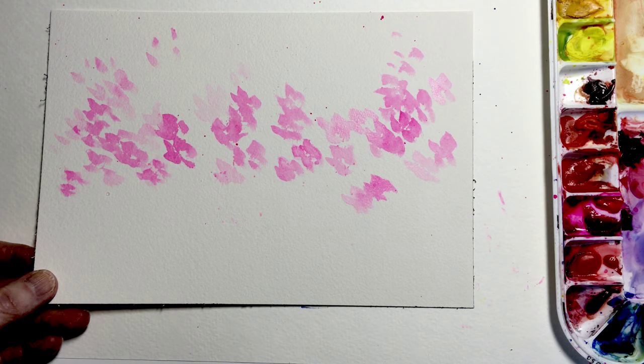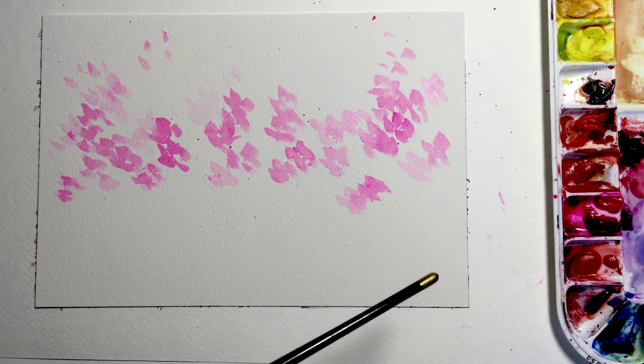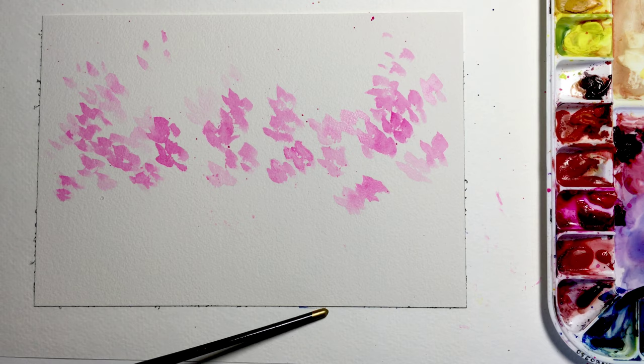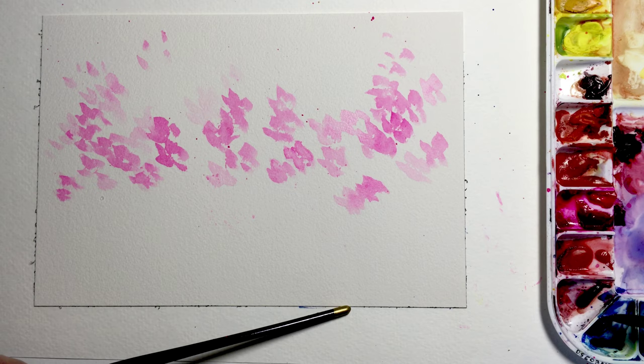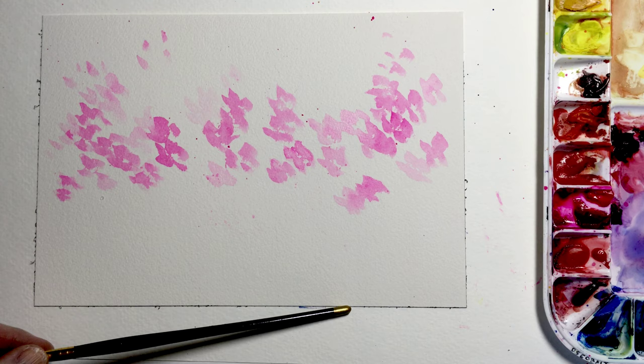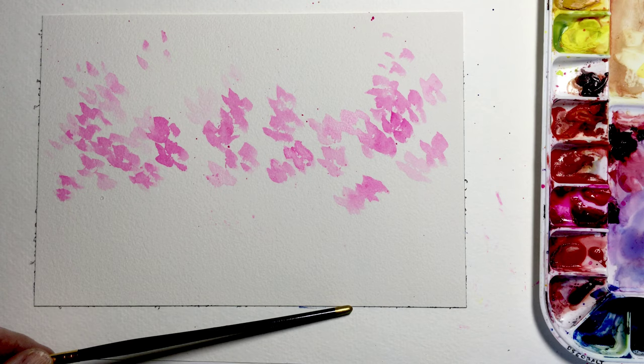Once again we want some light and some dark — just an abstract impression of a field of flowers. I've rinsed out my brush completely and I'm going to pick up the second color from our primary palette. We're going to use blue next. I've got a cobalt blue here, but you could use cerulean or manganese blue, or whatever blue strikes your fancy. The cobalt blue I have is nice and clean and pretty, so we're going to work with that.